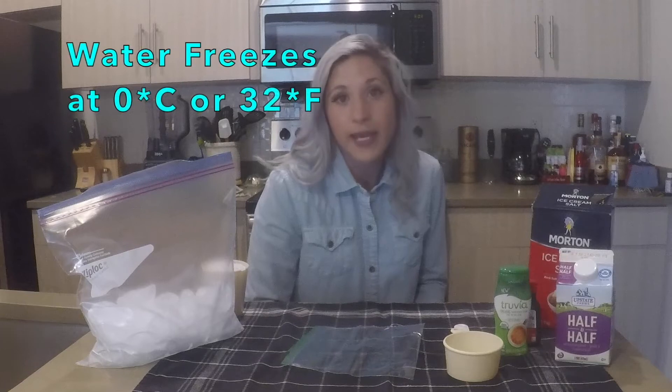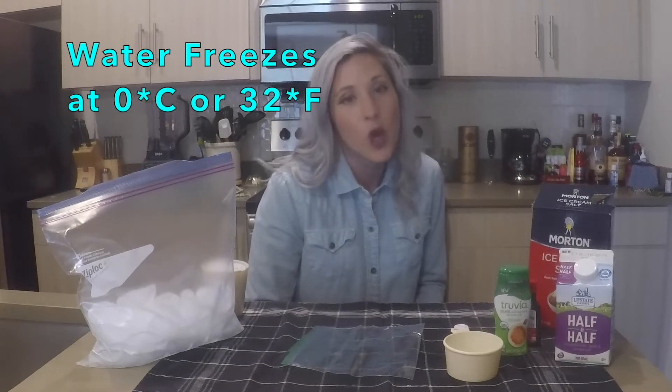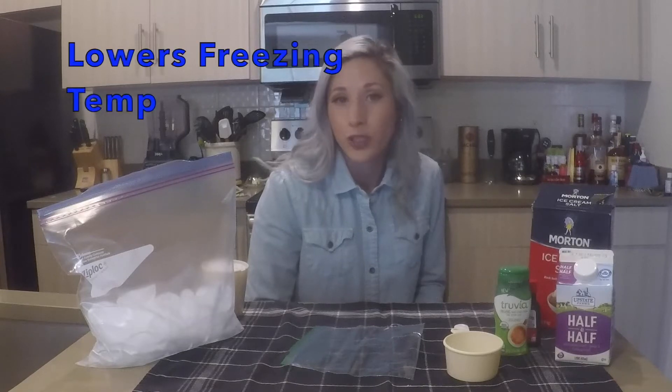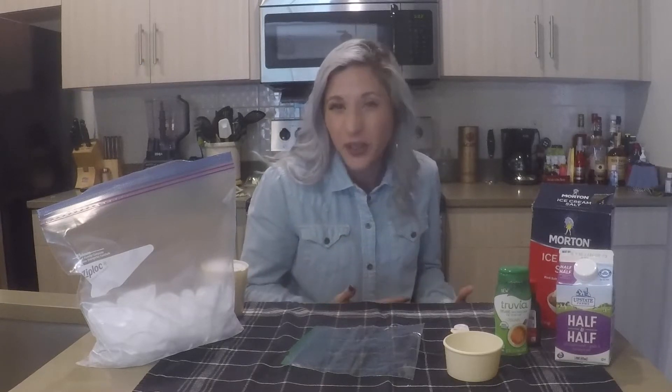Water normally has a freezing temperature of zero degrees Celsius or 32 degrees Fahrenheit. Now when you put salt on water, it lowers the freezing temperature, and depending how much salt you put on, it can lower it to about 20 degrees Fahrenheit.